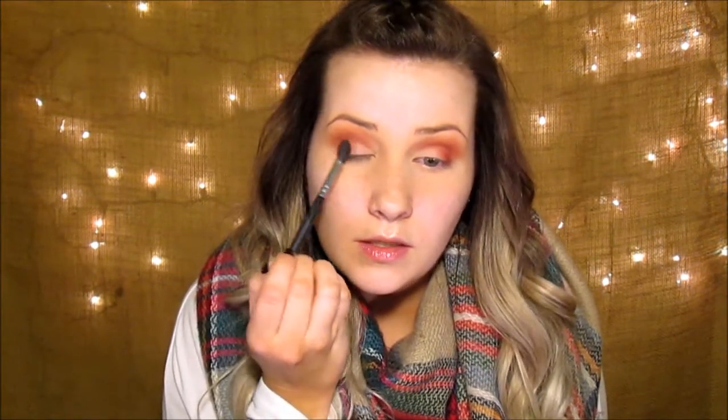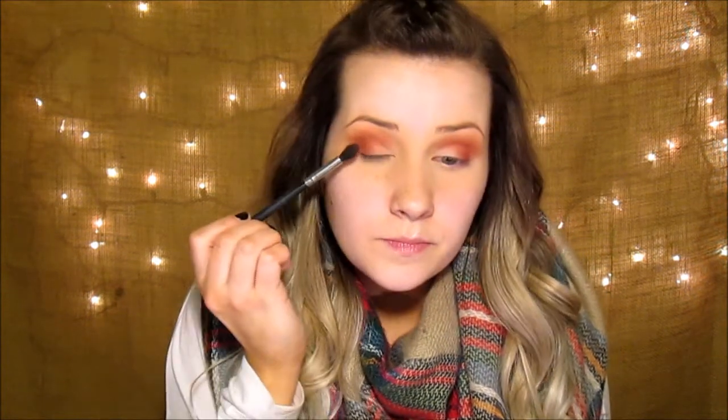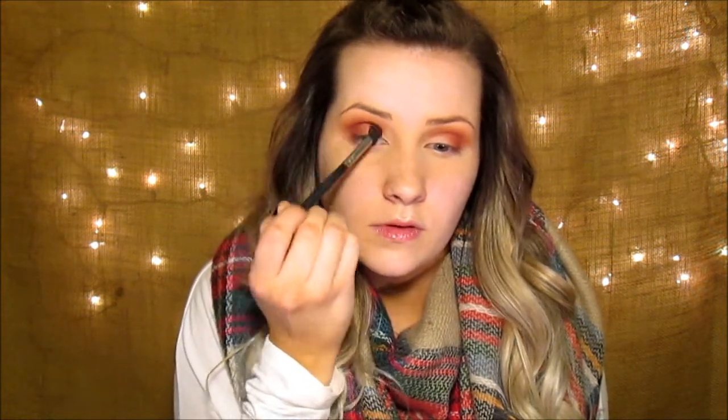I'll go back in with Burnt Orange and blend in that Love Letter to the center of the eye — you don't want it to have a harsh line. Now I'm going to take a little bit of Venetian Red and Red Ochre mixed together from the Modern Renaissance palette and go on the very outer V. Blend that up.